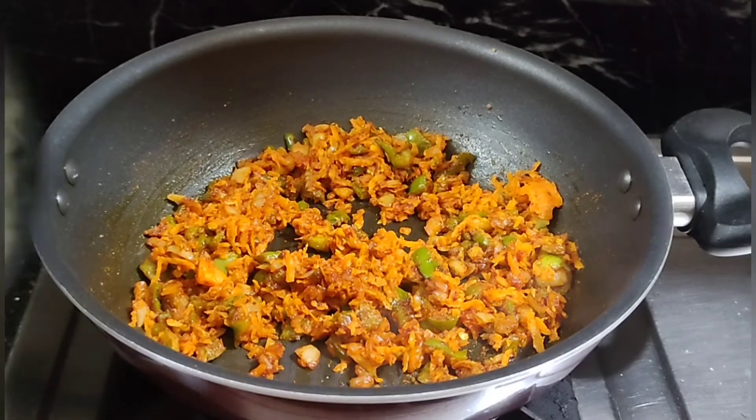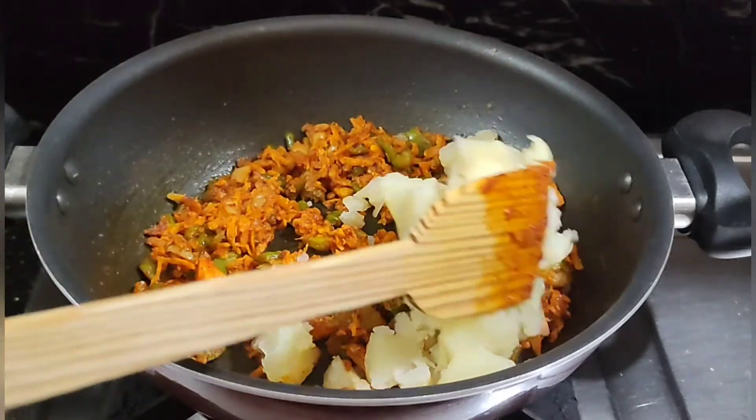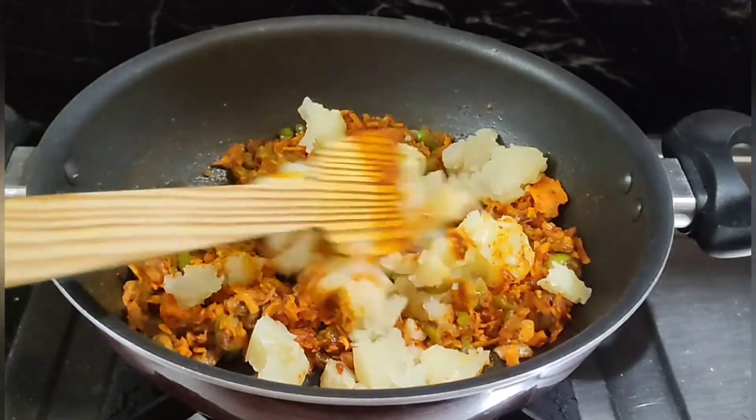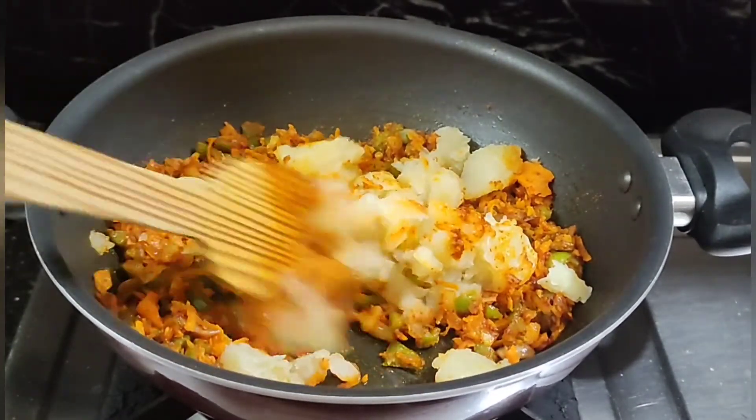Now, put our egg into the bowl and mix it a little bit. Put the egg into the bowl and mix it for 2 minutes. Put the egg in the bowl here.